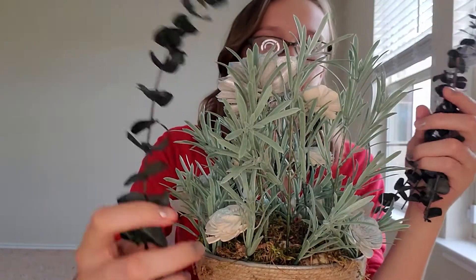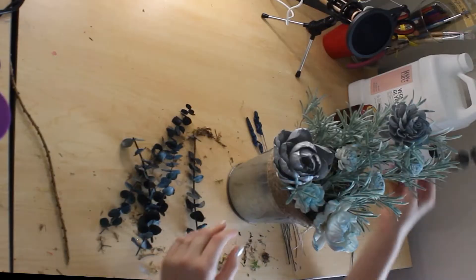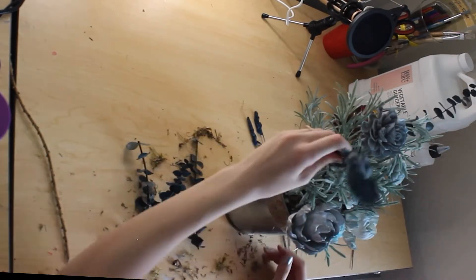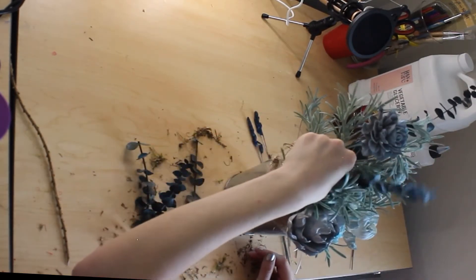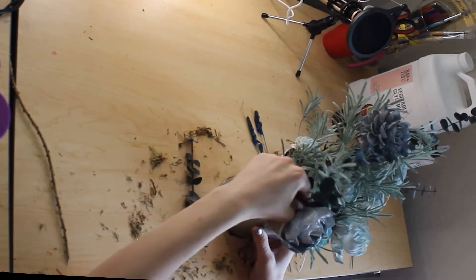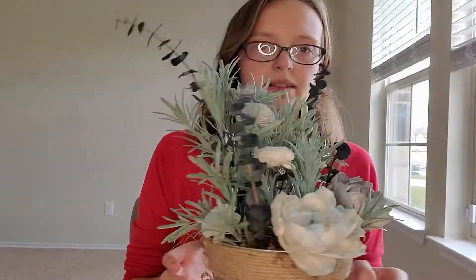I've got the big long epilichus leaves that are now going to go in — a long one, a medium one, and a short one. The epilichus is going to be a little bit taller than the tallest point, but that's okay because it's a taller greenery. I'm keeping with the downward slope, putting mediums in the halfway point and small epilichus toward the front.